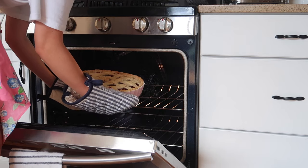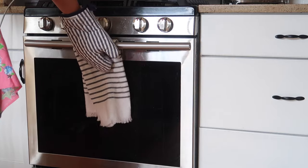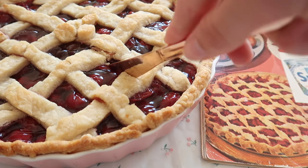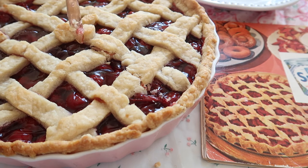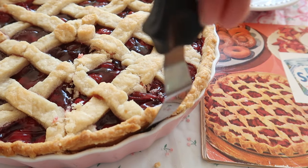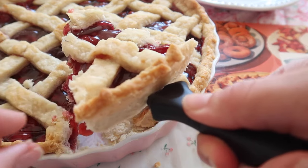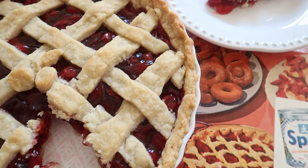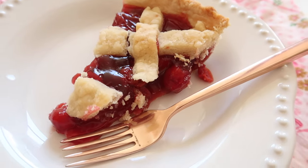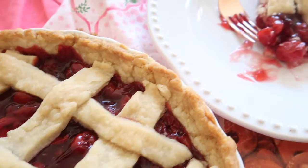This would definitely taste good with some ice cream — I should have done that but I totally forgot. Here is what the pie looks like once it's done. You can add so many fun designs to the top to make it look really beautiful. As you can see to the right of the screen, that's a picture of what the recipe book said the pie should look like, and I think it looks pretty close. I hope you guys enjoyed this recipe — let me know what you want to see me bake next. I hope you're all having a lovely day and I'll talk to you next time!